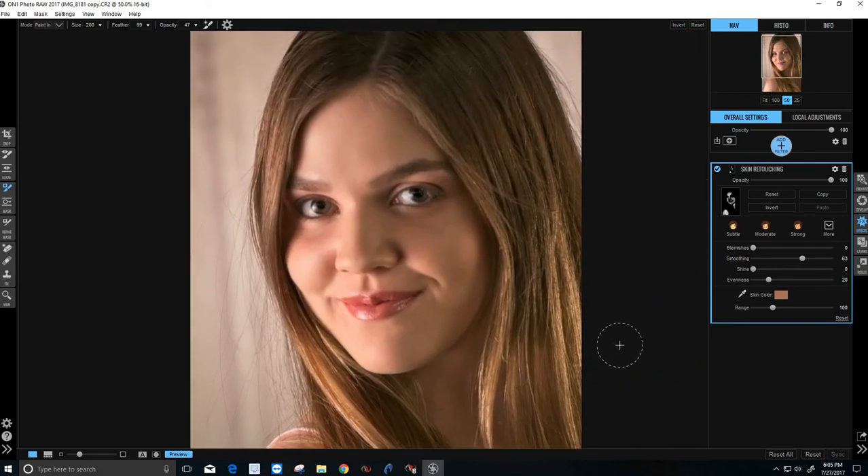That looks great — probably a little bit stronger than you may want to have it done. There are a couple of options: you can go to the opacity and adjust this slider up here, so you can go from no effect to the full effect and anywhere in between. I'm going to keep it just like this just for demonstration purposes, as this will help us on our next step.